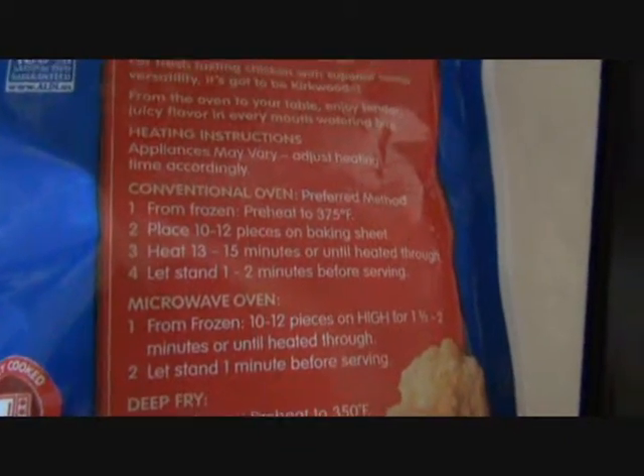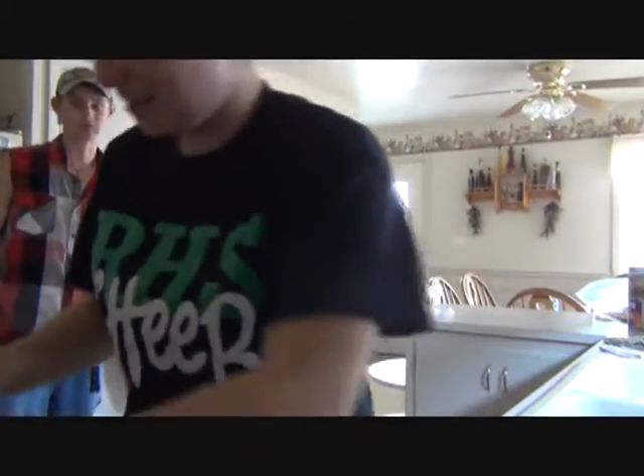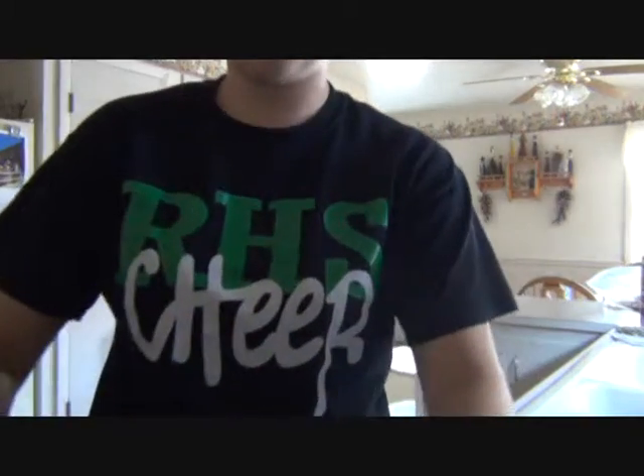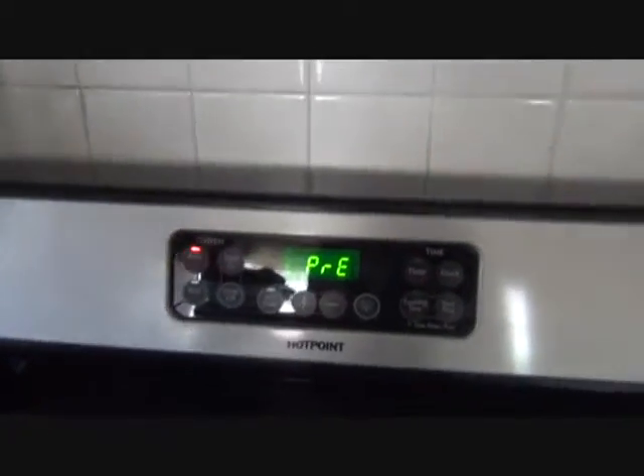Oven preheat method — shouldn't you know that stuff before you're doing your show? So it says to place 10 to 12 pieces on the cooking sheet. But I'm not going to do that, I'm going to do whatever. I'm going to do all of these because there's like none in here. Now I'm going to show you guys how it looks. And then we're going to wait for the oven to preheat, and I'll tell you the next step.